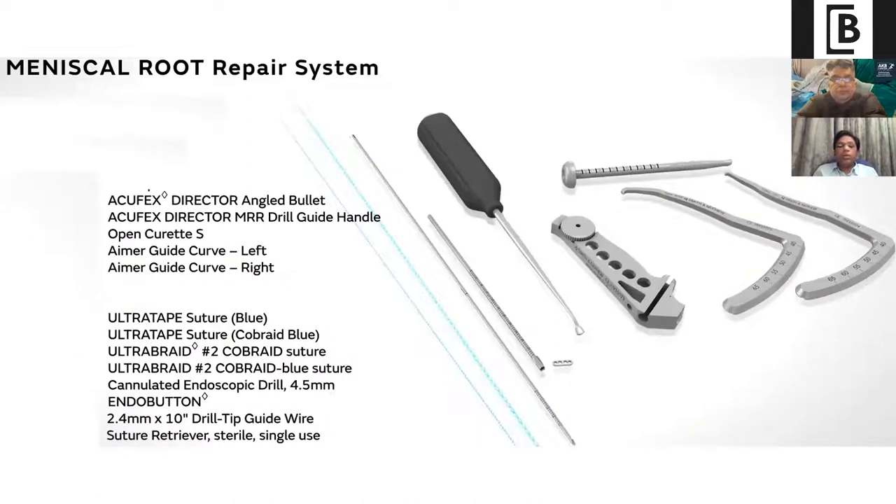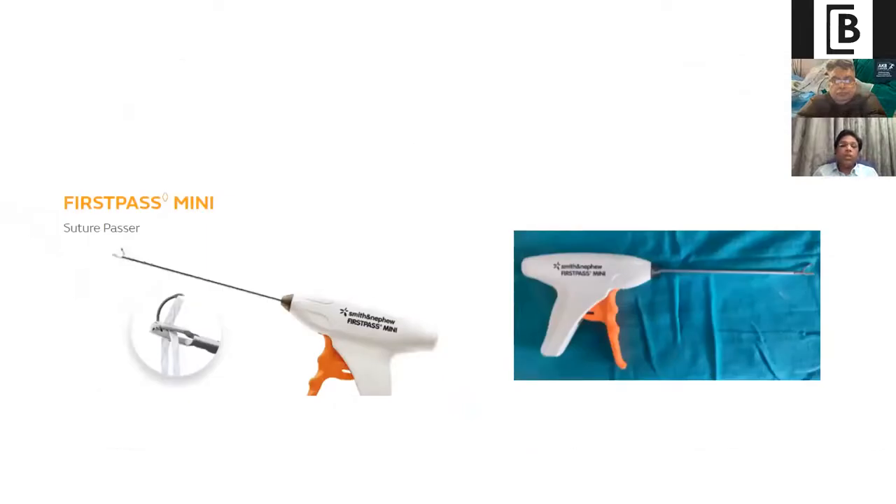These are the required instruments. You need curved aimers to get into the correct spot. You can use an ultra-tape wire or tape and a 4.5 mm drill with an endobutton, or a knotless anchor on the tibia. You also need a guide wire and tape or wire for shuttling the suture. You can use a First-Pass Mini or the Knee Scorpion — whichever you prefer — these are the instruments to catch the posterior root.